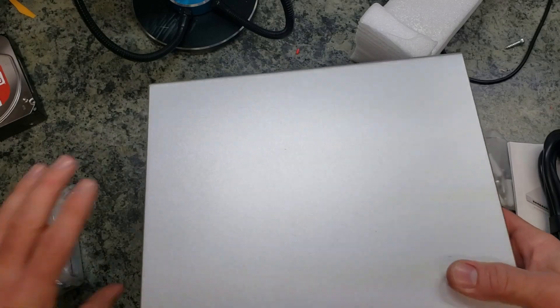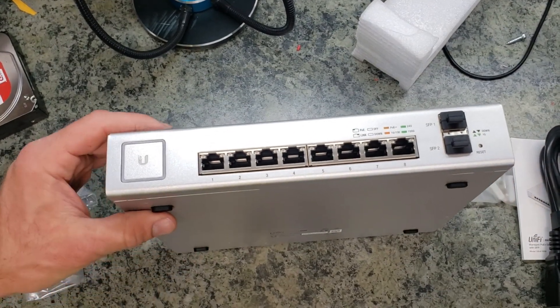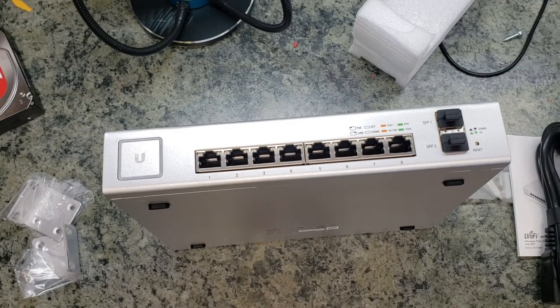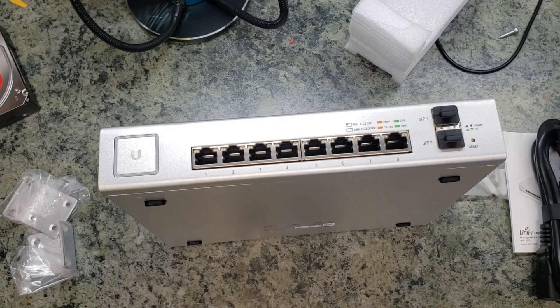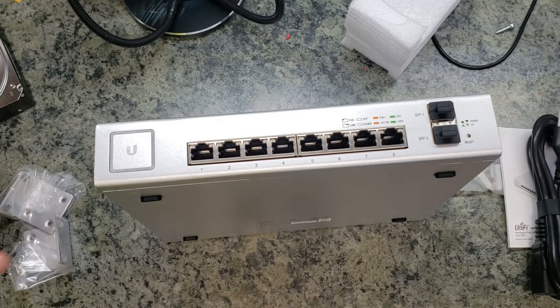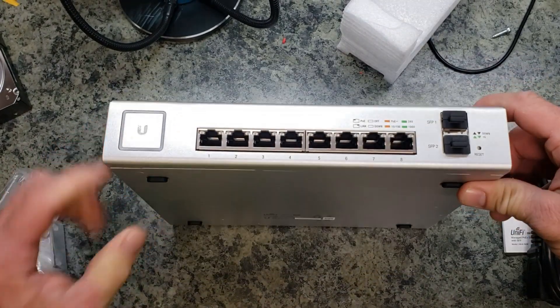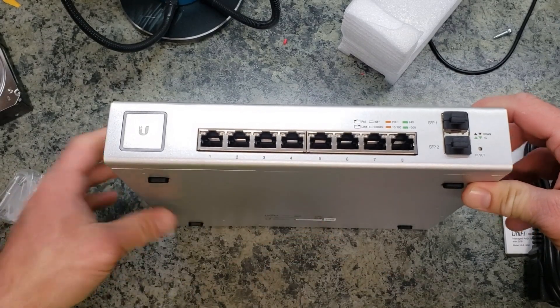That is pretty much everything the switch includes. One downfall is that there is no active cooling — no fan. This unit does get a little warm under standard operation. As you can see, it has rubberized feet, so if you mount it against something it still has a little bit of airflow.